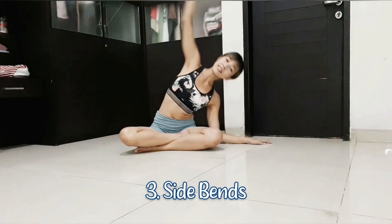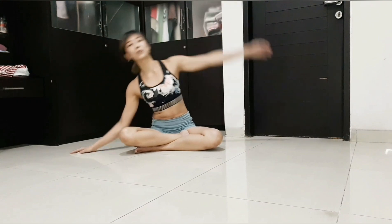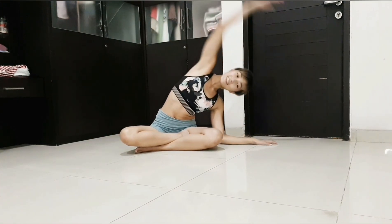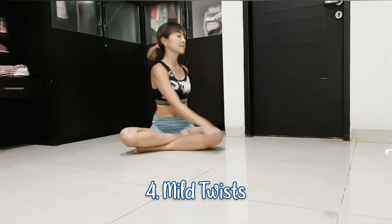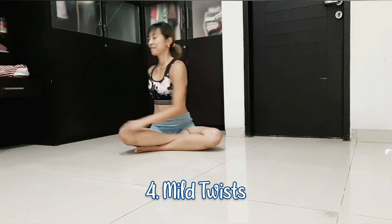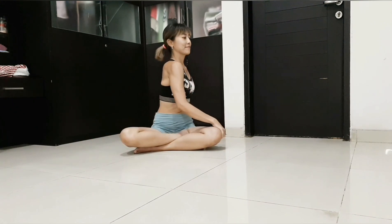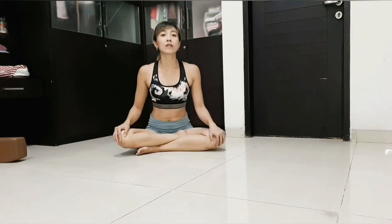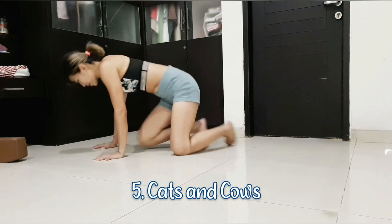And then side bend several times — this is again to create space in the vertebral discs. And then a simple torso twist, same function. And now do cat and cow, which is very good to create space in the spine.